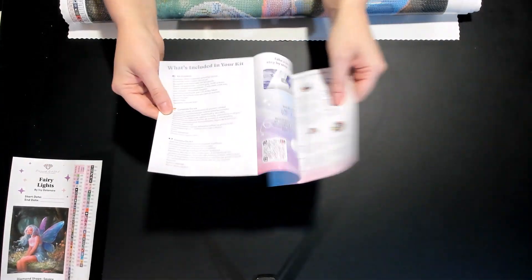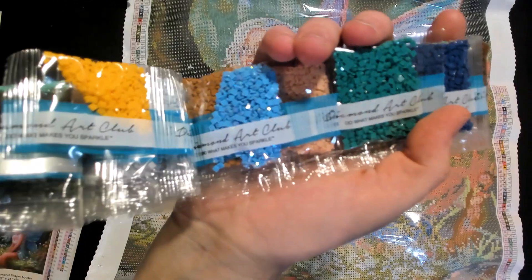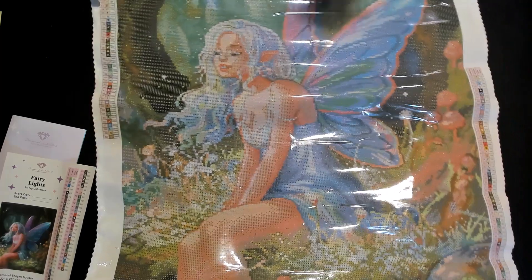You also get a thank you note from the owner, what's included in the kit, and where to find their DAC VIP group. Jamie is looking for those ABs. We don't go through every color but we do find the ABs — there's a baby blue AB, probably a lot in the wings, and there should be a green one.